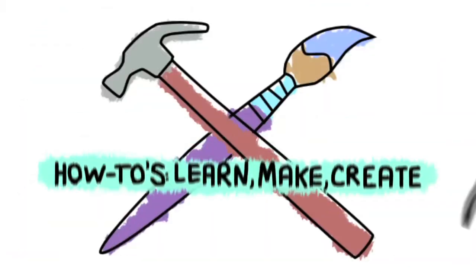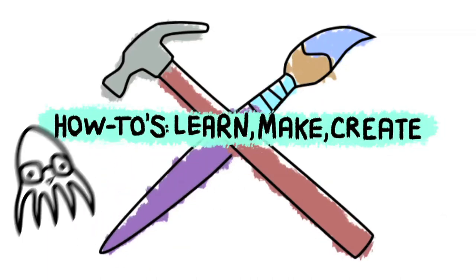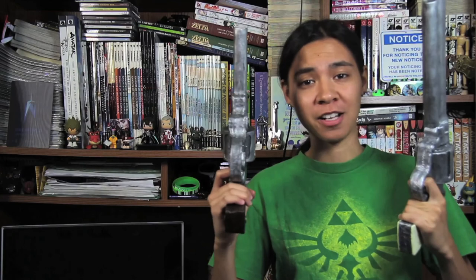Hey guys, today I'm going to teach you how to make cosplay pistols. Unlike my other cosplay how-tos where I give you a rundown of the supplies you need to make cosplays, this one will focus more on the process behind all those steps and how to use all those supplies to make anything you need for your cosplays. But if you need to know the list of supplies, be sure to go back and watch my How to Make Cosplay Armor and How to Make Cosplay Weapon videos. So let's get started in making your cosplay pistols.